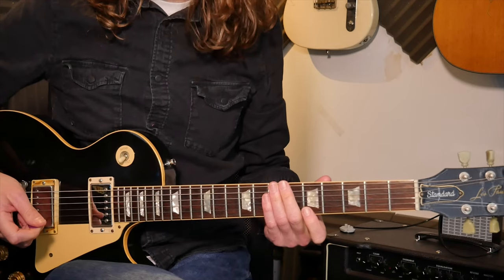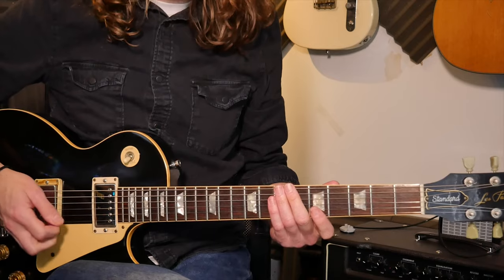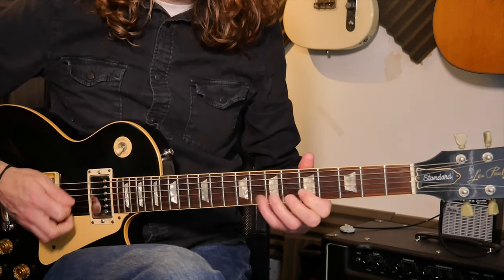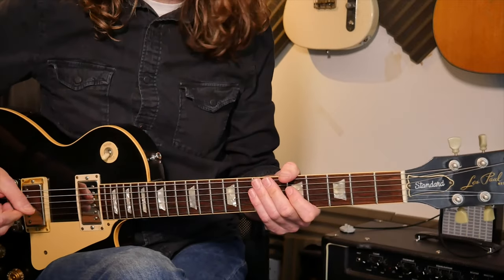In theory lick two is a simple lick, but it's so hard to get right and keep going at that kind of velocity. Once you get it, it sounds great — but again, don't try and rush into it; keep it slow, keep it even and it will work well.